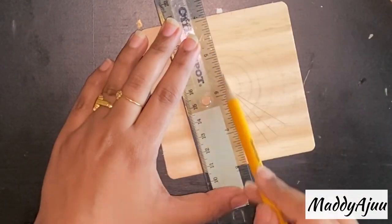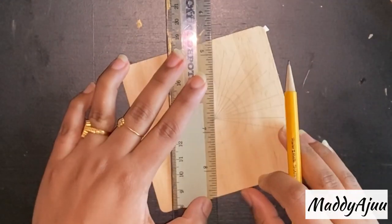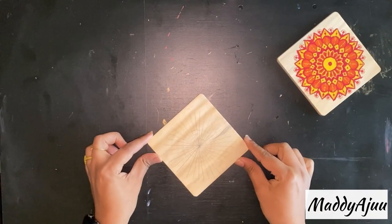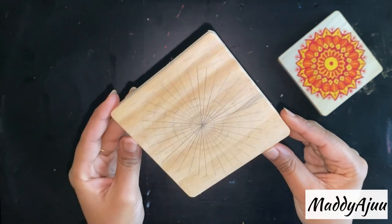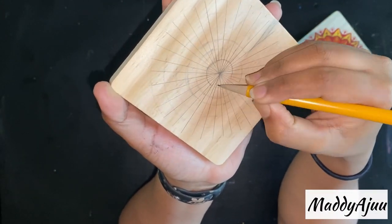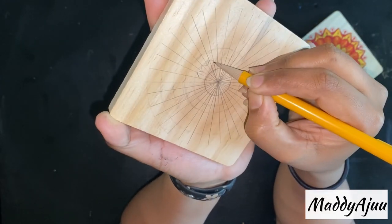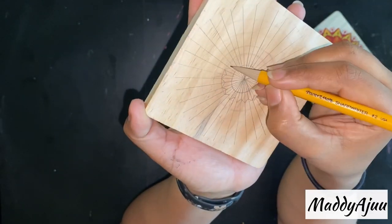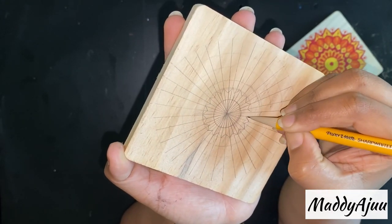Here I'm joining the marked angles into straight lines, which makes it easy to draw whatever design you're planning. As you can see on the orange one, I'm just drawing a big circle in the center with V loops, using two lines as one V, which makes the design easy and quick.